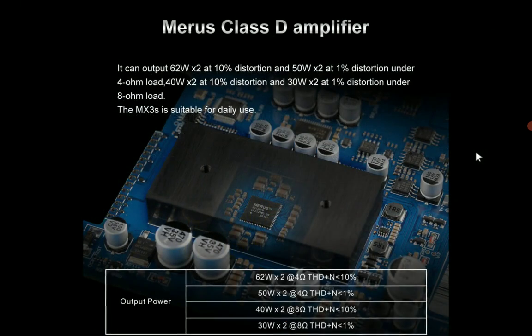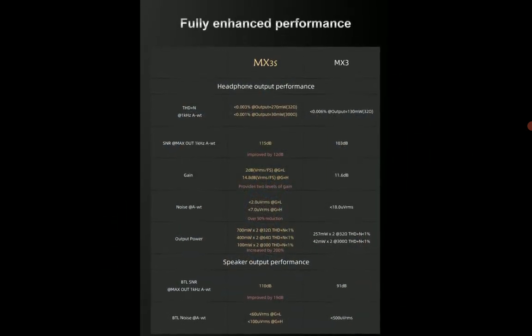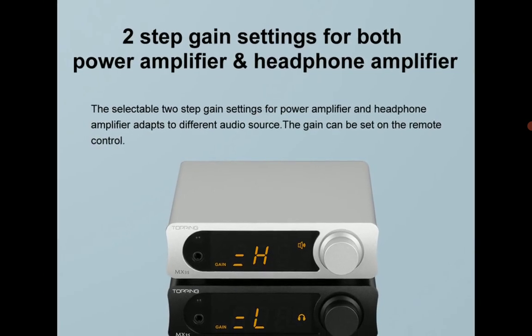It features an AKM DAC chipset inside, which has been widely used by many brands, and it supports high resolution audio at 24-bit 192 kilohertz.